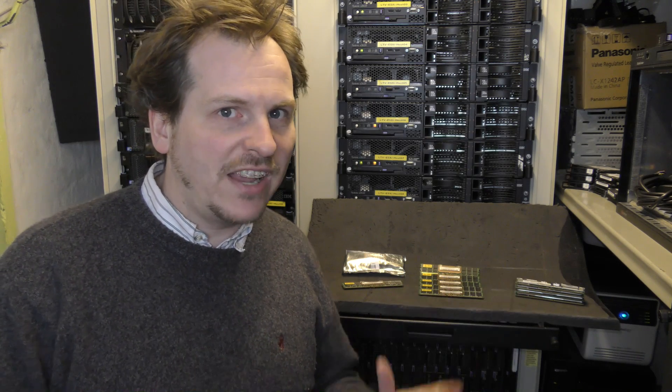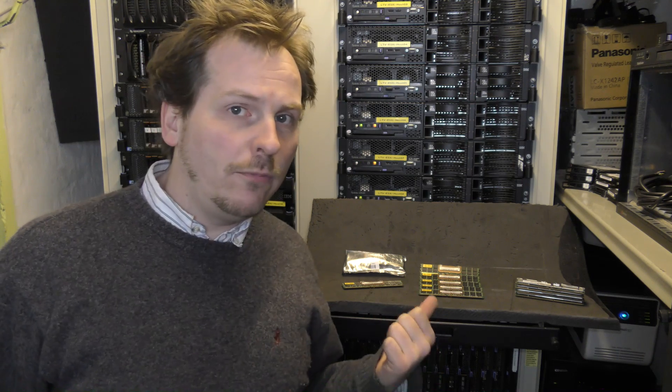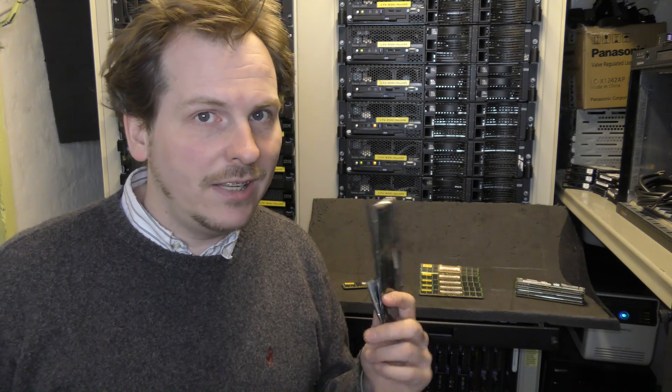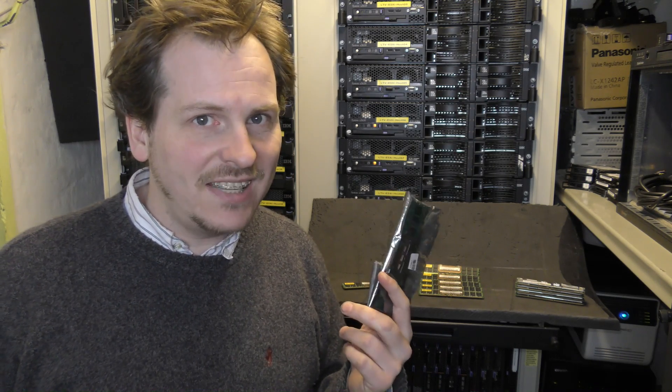Christoph sent me a surprise package and it has two CPUs — you saw that in an earlier video — and he sent me a bunch of memory. Twelve blocks of memory: ten of those were two gigabytes and two were one gigabyte. But when I took the memory blocks out of the big bag, these one gigabyte blocks were missing capacitors.